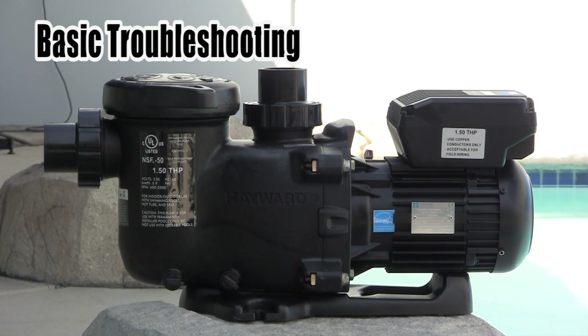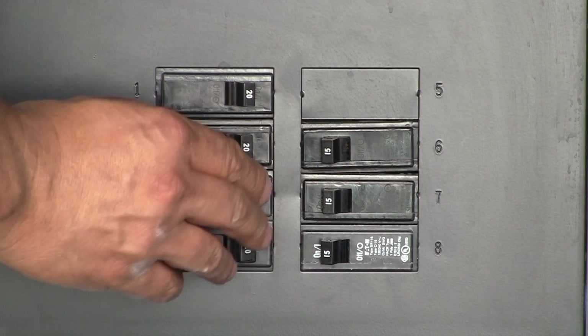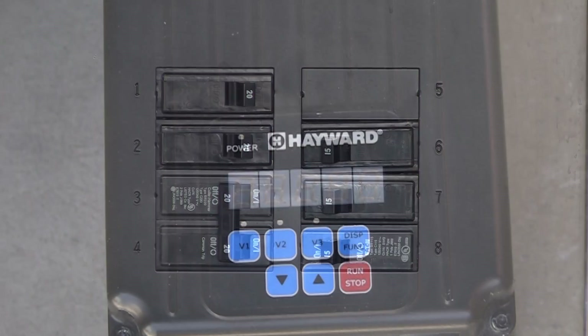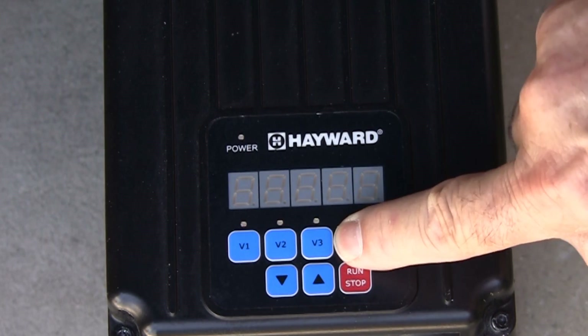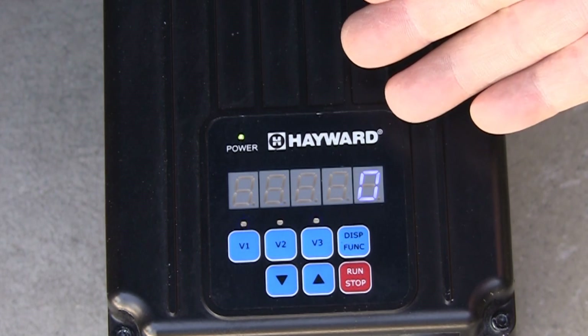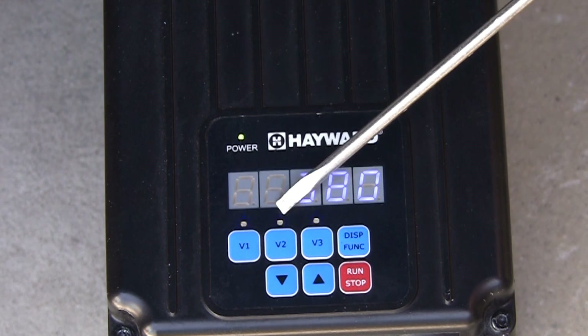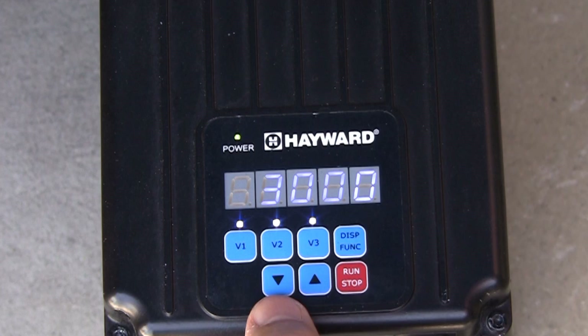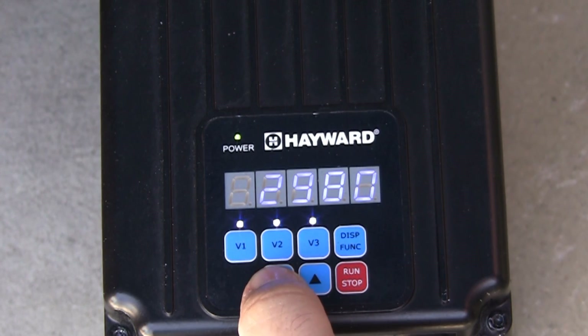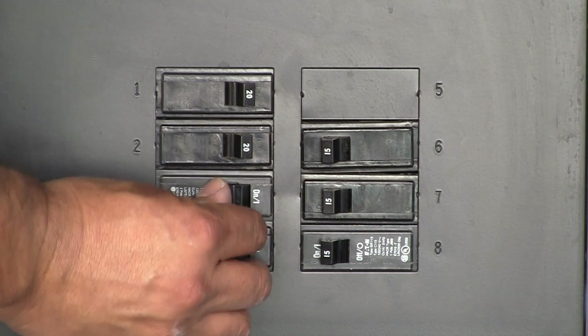We are now going to talk about basic troubleshooting. When troubleshooting the pump, it may be useful to run the pump without program functions being active. This can be done in service mode, which only allows for motor RPMs to be changed. Service mode is entered by removing power to the pump and then pressing and holding the display function button as power is turned back on. Test will then briefly be shown on the display and the LEDs for V1 through V3 will blink together to remind the user service mode is enabled. The pump RPMs can now be adjusted using the up and down arrow buttons. To exit from service mode, cycle the power to the pump off and back on.